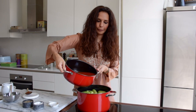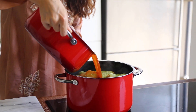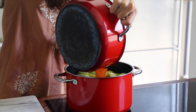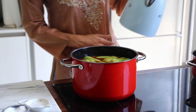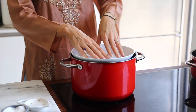Now add water and pour it all over the kousas. Add a bit more water just to cover them, then take a plate and press it down. You want them to cook but not just steam — you want to allow that sauce to reduce.